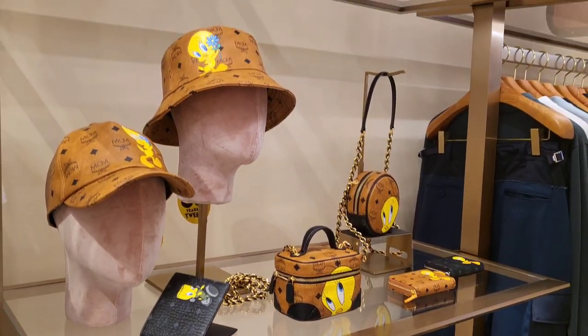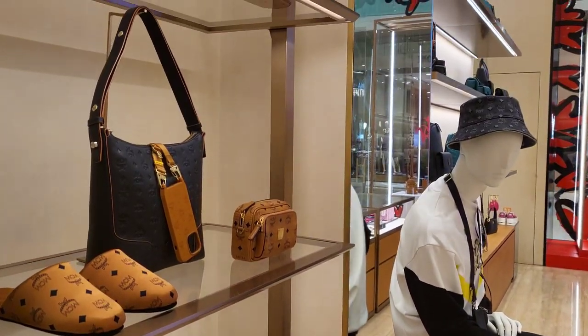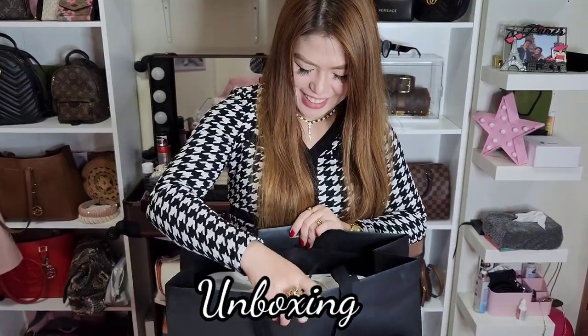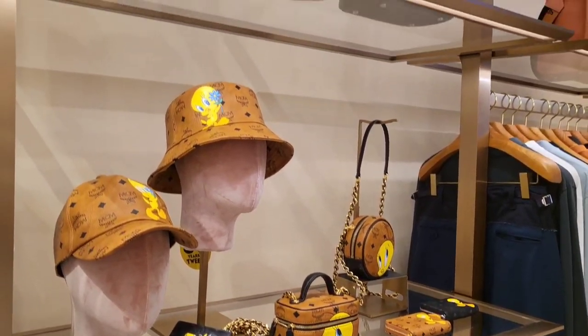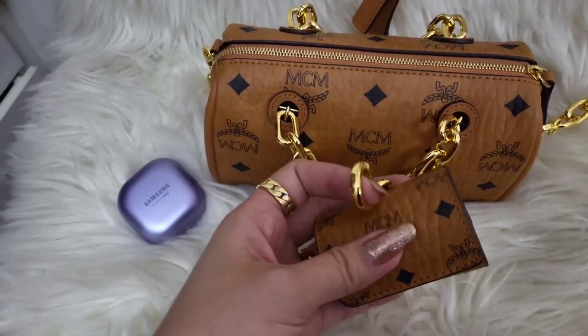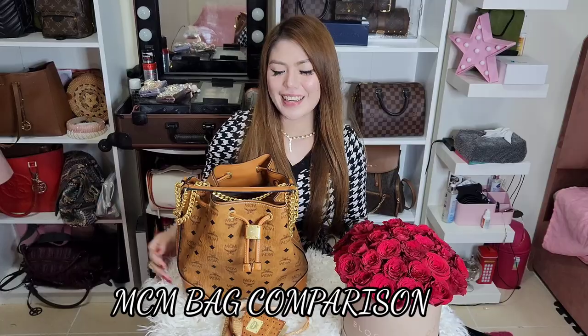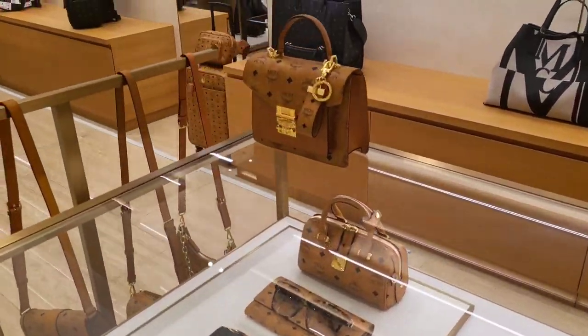For today's video I'm going to show you my new bag from MCM. I'll bring you through the shopping unboxing and let you take a peek at what's inside my bag. Plus I'll show my other MCM baby for a little comparison. If you're interested, please keep on watching.